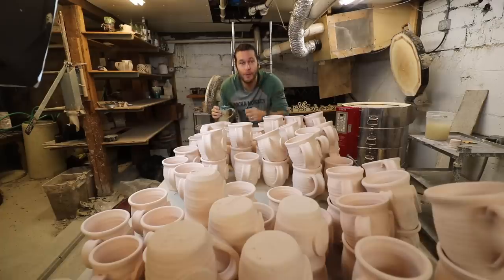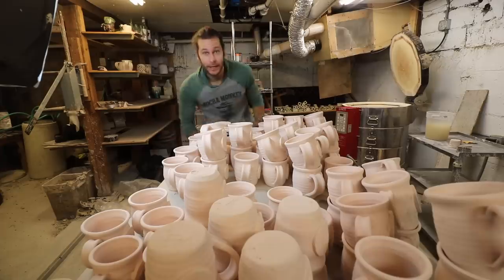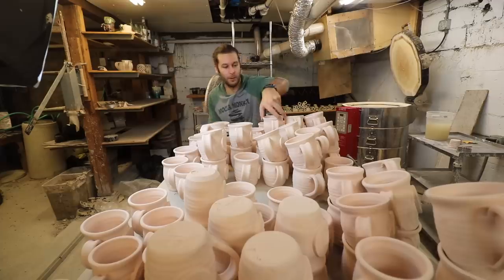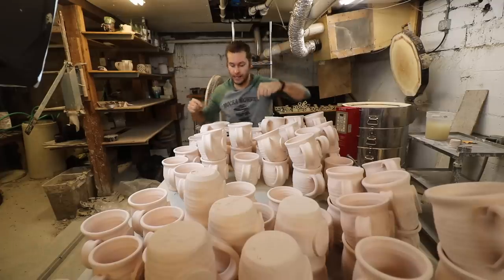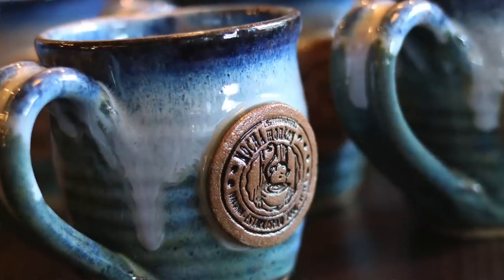What's up guys, welcome back to another pottery video. We got a couple mugs here, filled up with bisque ware — Mocha Monkey logo mugs to be used at the coffee shop. We got 12 ounce, 16 ounce, 20 ounce, and now we finish them — we glaze them, so they all have this Mocha Monkey logo on it.